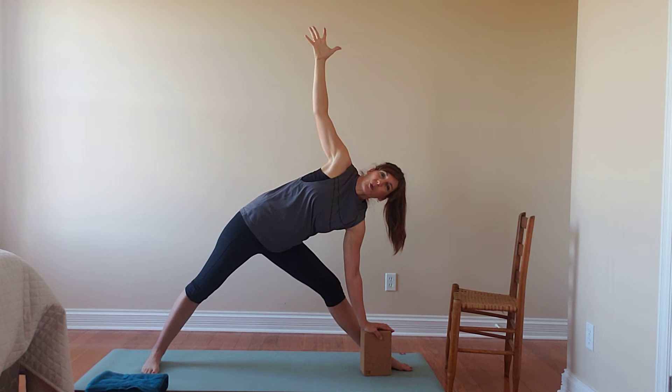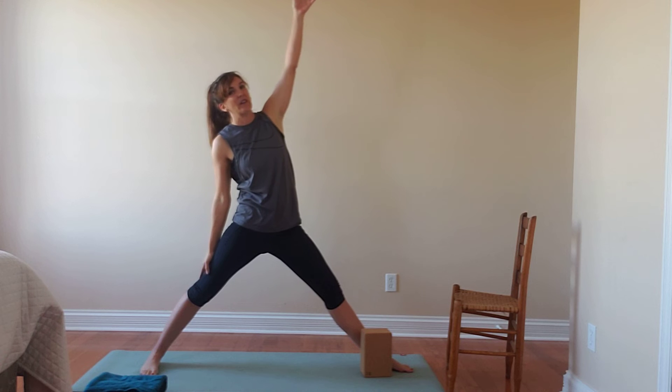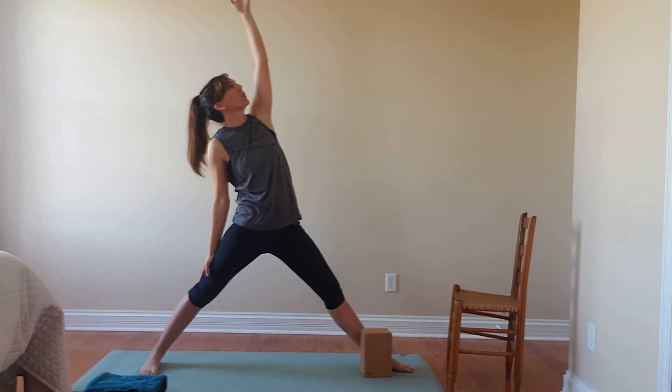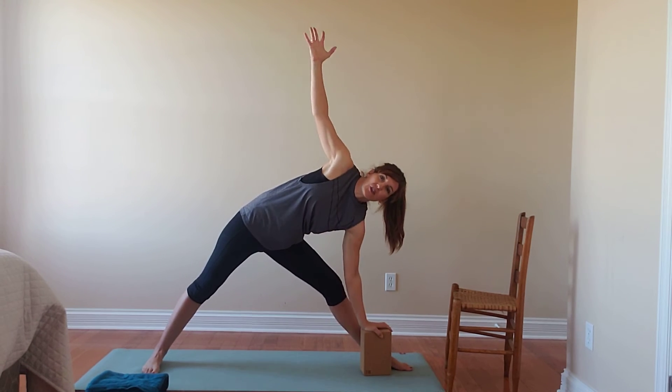With control we lift up here, make our way into that reverse triangle. Our left hand drops back, our right arm reaches tall. Then flowing between those two poses at whatever pace feels good for you.